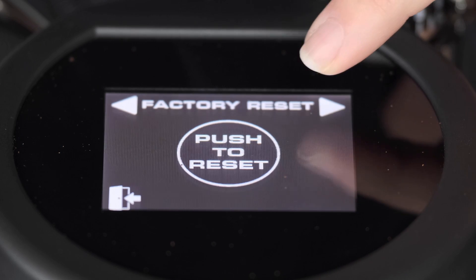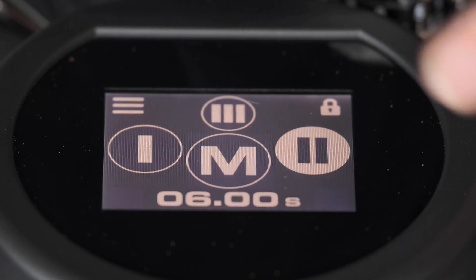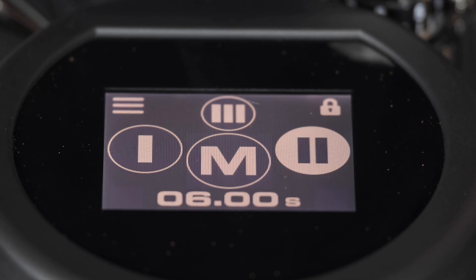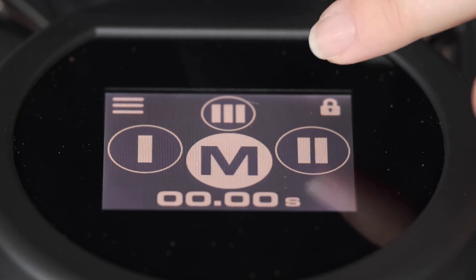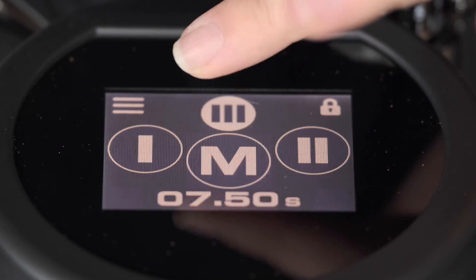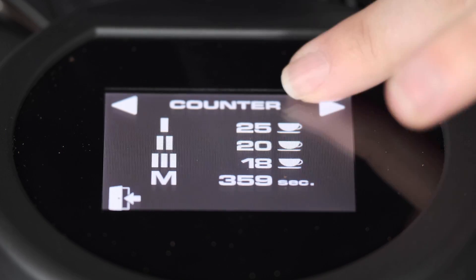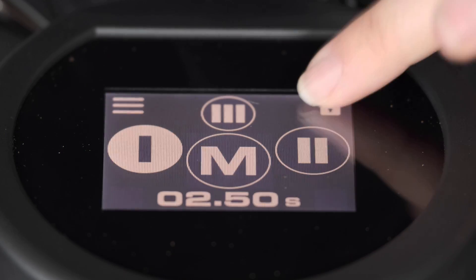It's a modern update, which I like — this is going to be more like some modern appliances you have in your house. It makes it a pretty nice and easy to use experience, pretty intuitive for the most part. You just have to be careful — these buttons are a little bit more sensitive than something like the menu or the lock button.